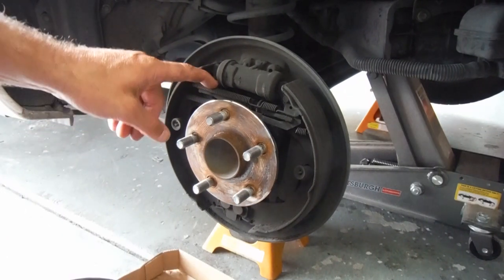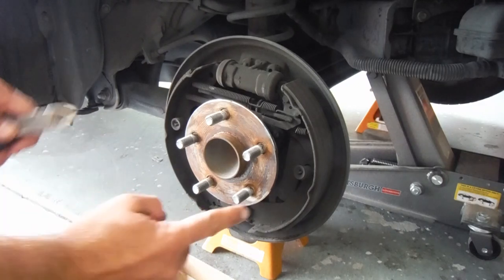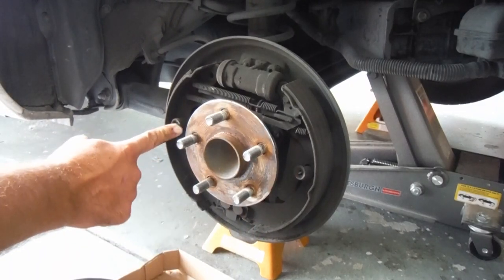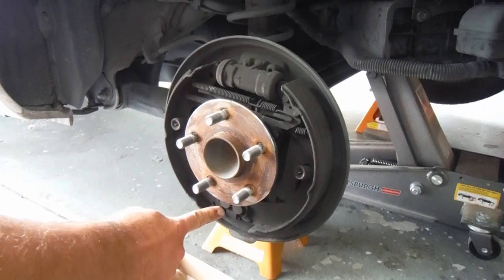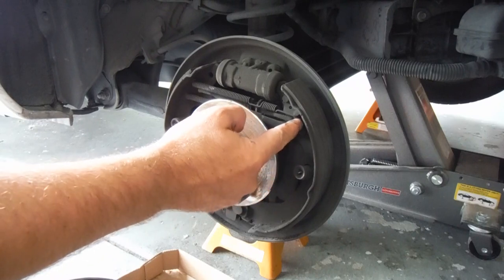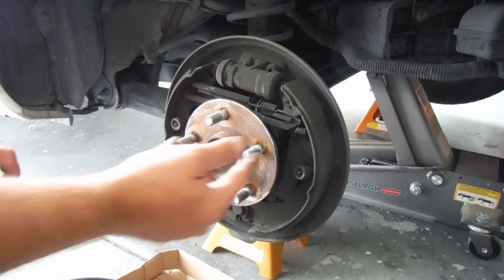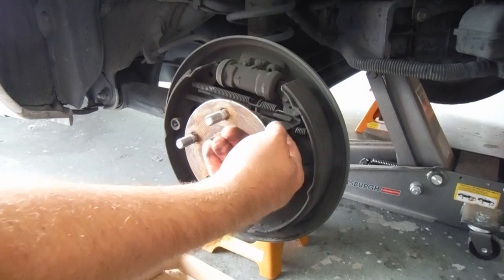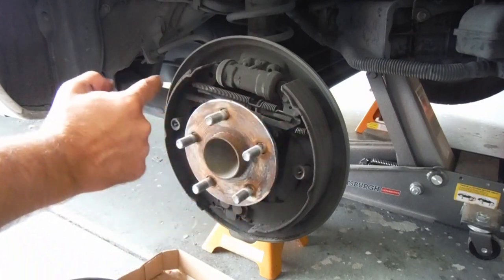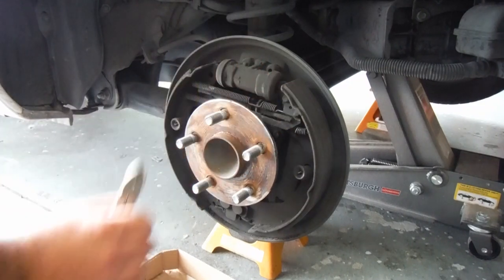You can see there's a few springs here that we need to take off. We've got the hold-down springs here, a spring at the bottom, and then two springs up here at the top. One of them is hooked onto this adjuster tab on the little pin on the top of that shoe, and that keeps our brakes adjusted. The other one just keeps the shoes together and pulls them back after the wheel cylinder pushes them apart.